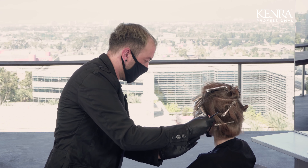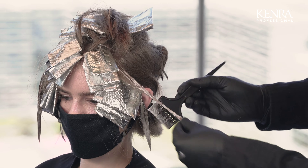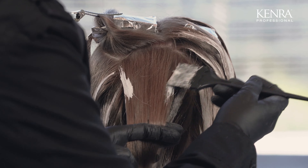Now that I've completed the right side, I'm going to move on to the left doing the same exact thing, working in about one inch subsections. Keeping that section pretty large, keeping a lot of natural in there.